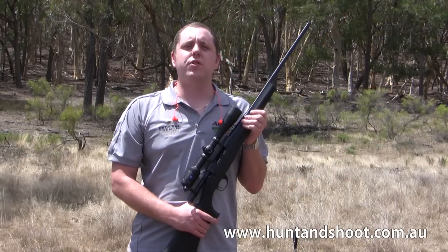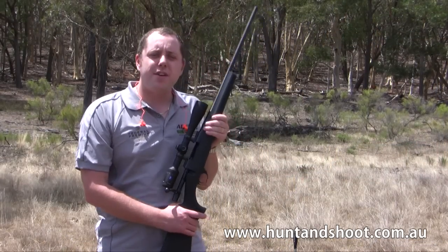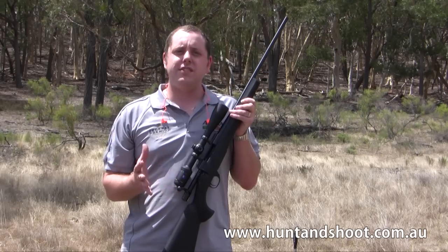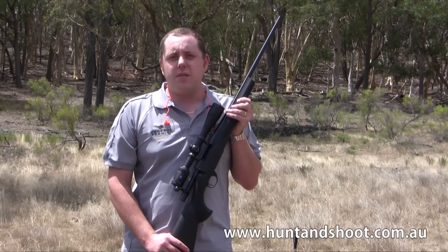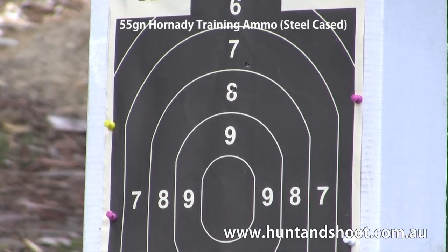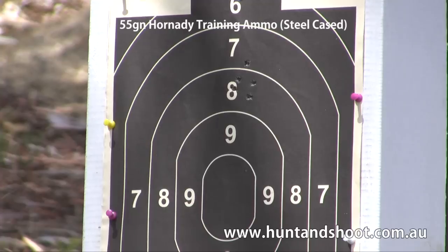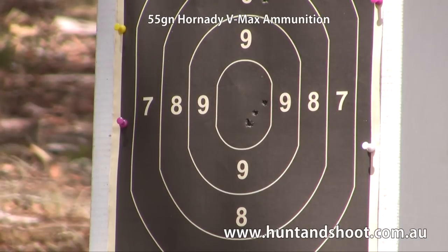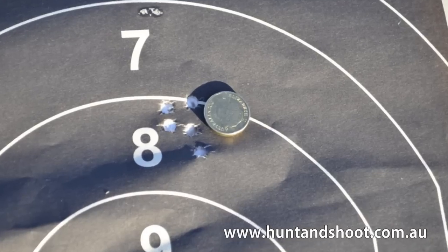Now we're just going to shoot some groups with this. We'll test out the various ammo that we've been given to test. We'll just let the barrel cool down, we'll do five shot groups at 100 yards and we'll see how it performs. The rifle shot tight groups for a hunting rifle with factory ammunition. Surprisingly, the most accurate groups were shot with the 55 grain steel cased training ammunition from Hornady.